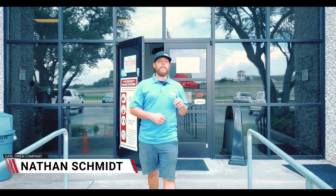Yo, this is Nathan Schmidt with Earl Lawn Company. Today we got Mike from WeatherTech. He's going to show us the new Floor Liner HP. Check it out.